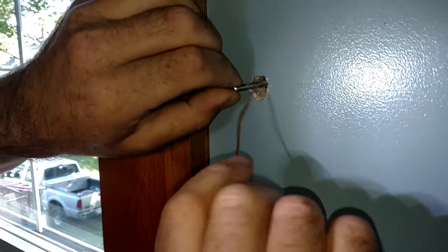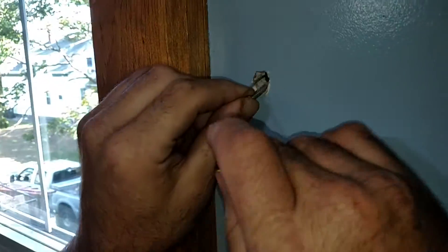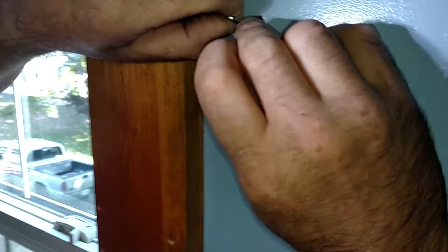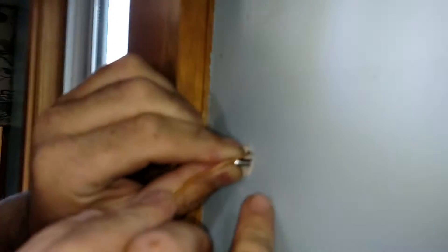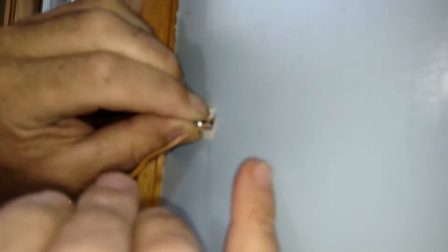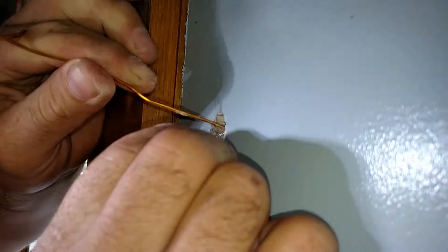You pull it back — takes a little bit of finesse — pull it back towards the hole. I have to back off the screw a little bit so you have enough distance.